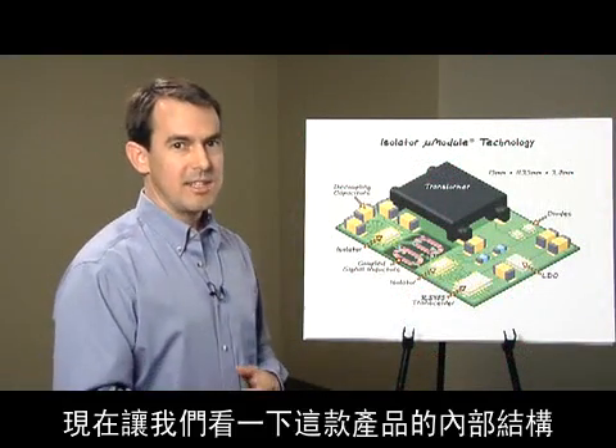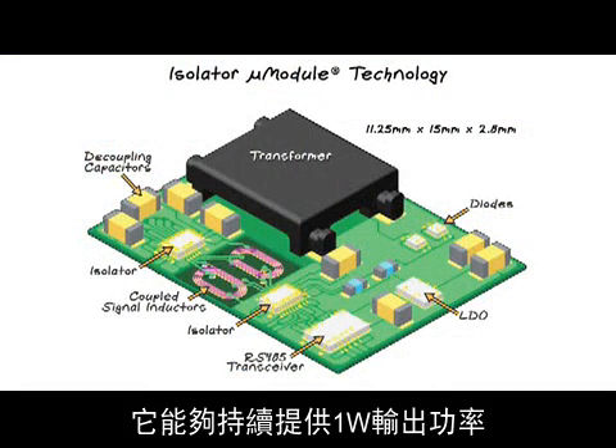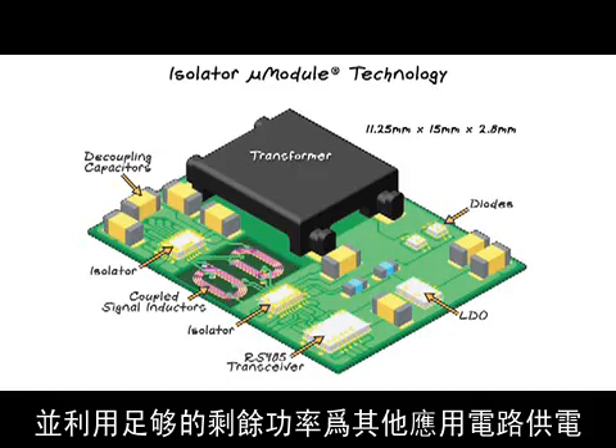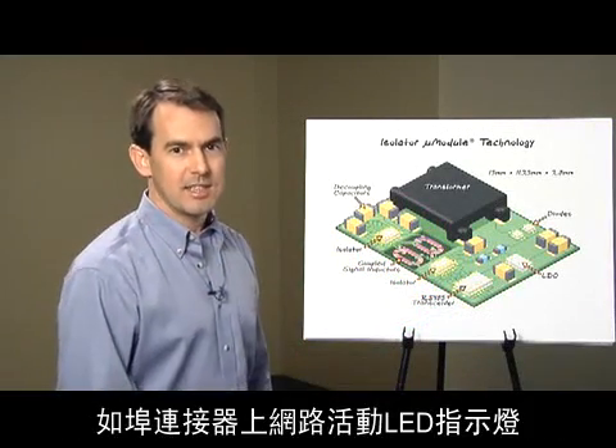Now let's look inside the internals of this product. Here's the isolated DC-to-DC transformer, which provides up to one watt of continuous output power. Output rectifying Schottky diodes and an LDO provide low-ripple 5-volt output, which powers the isolator and transceiver with sufficient surplus power for additional application circuits,